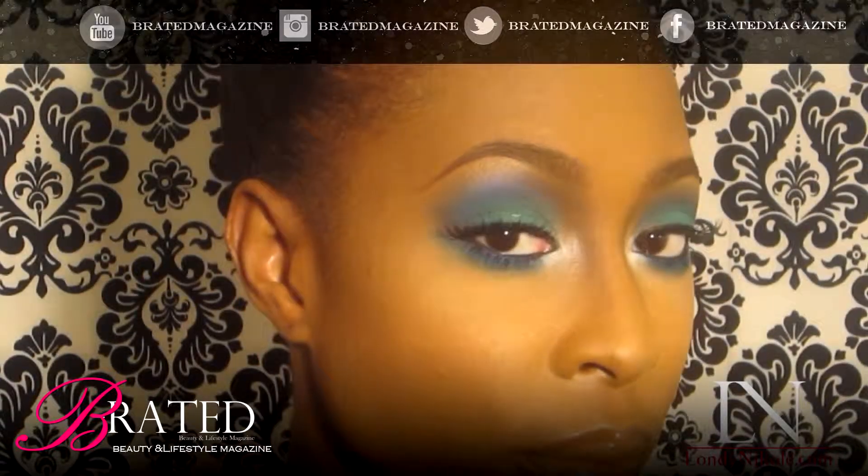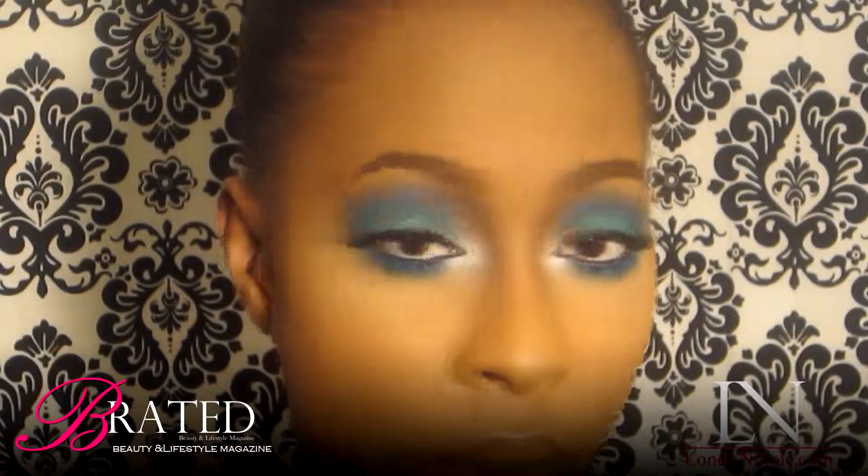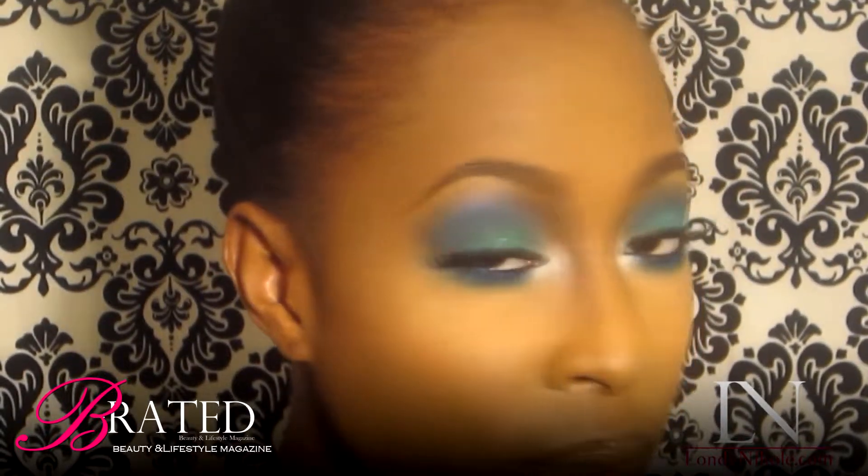To finish this look, you want to go back in and add a false strip of lashes. I also put black eyeliner on top, and when you look straight at the model, I added more white in the corners of the eyes to give more pop with this blue turquoise look.